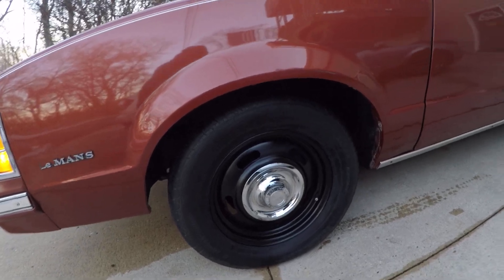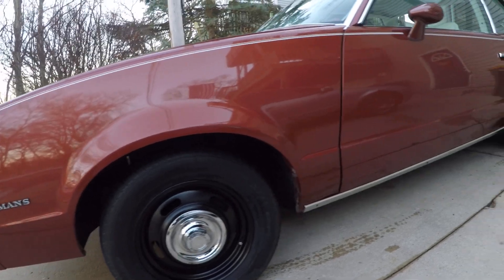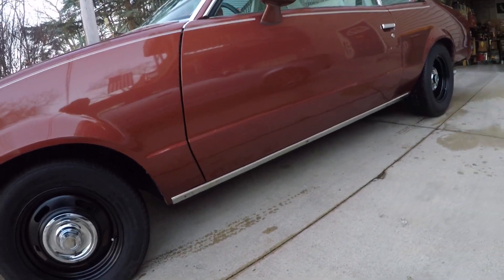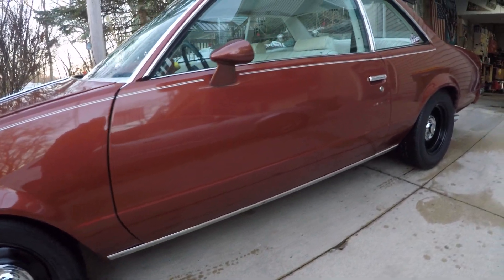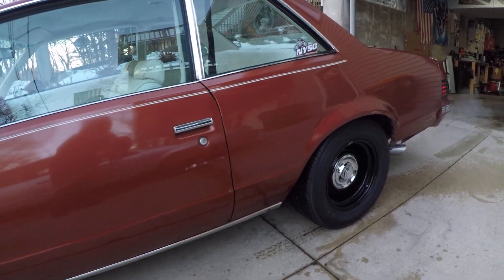Got the wheel opening moldings off. I'm not much of a chrome guy, so I took those off. I still got the chrome rocker moldings on here. I'm just trying to get this thing looking like, maybe like a grandma car. Nothing crazy.